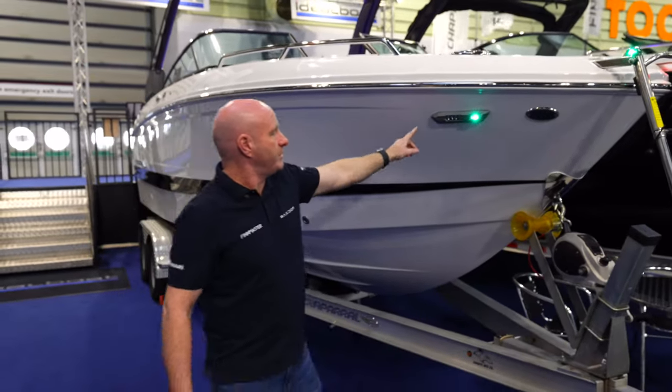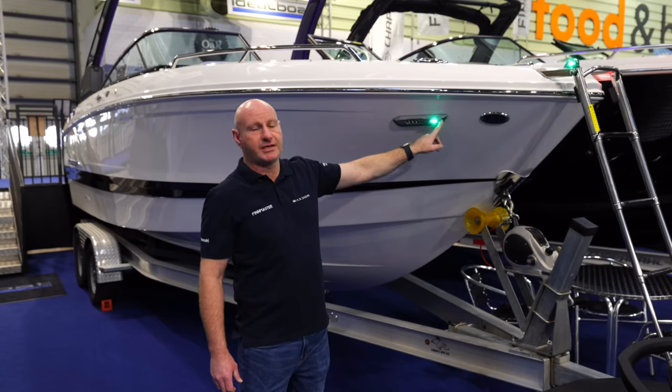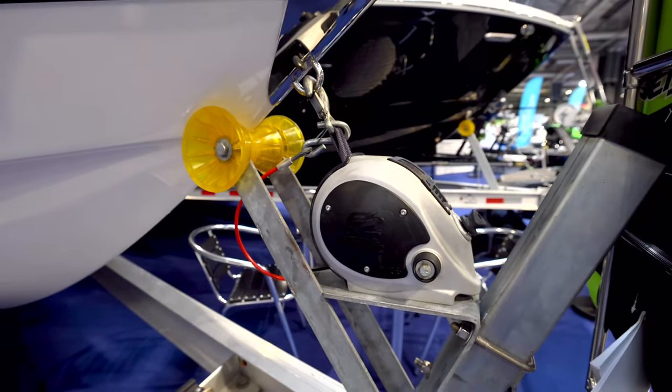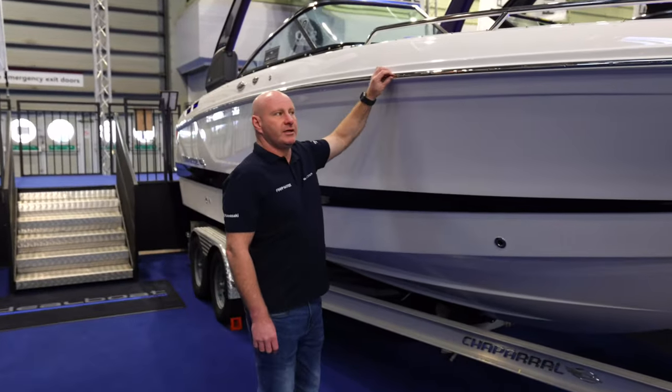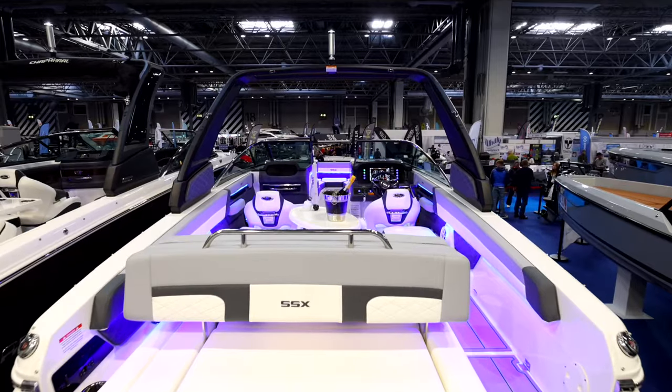There are forward-facing docking lights with nav lights integrated into them. There's a stainless steel bow scuff plate with a towing eye, and all of the hardware down the boat including the rub rail is stainless steel. The through-hull fittings are all stainless — there's no cheap plastic on this boat.